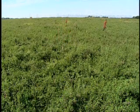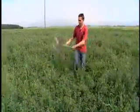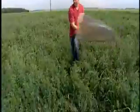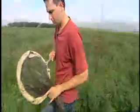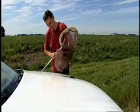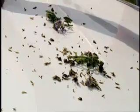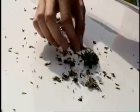At least one sample should be taken for every 10 acres of field. After completing five sweeps in one location, swing the net rapidly several times to ensure that the insects are at the bottom of the net. Grasp the net bag with your hand to ensure that the insects cannot escape. Turn the net inside out, dumping the contents of the net onto a contrasting surface, such as the hood of a vehicle, or onto a white piece of cardboard. Individual insect species are identified and counted separately, taking note of the stage of development of each species.